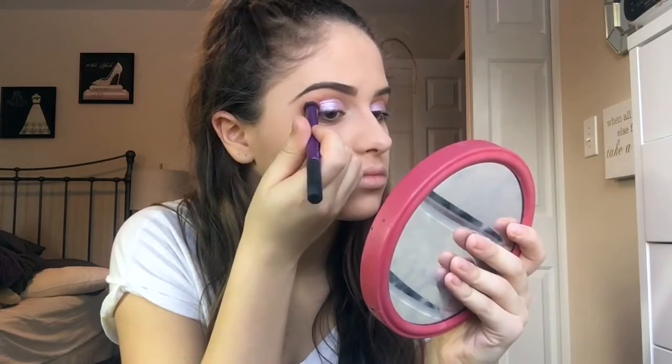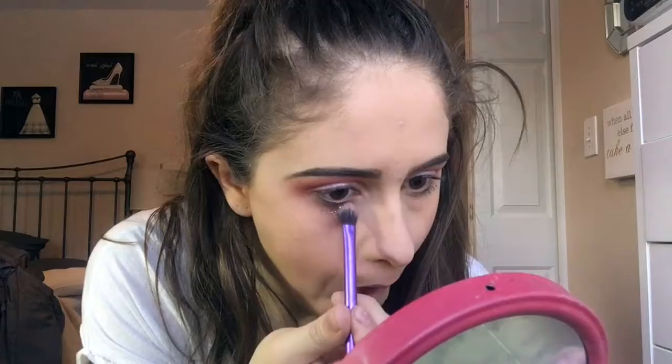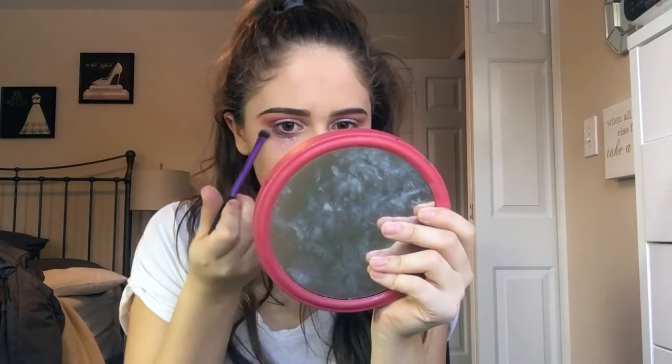Now taking a matte hot pink from Kiko, I'll just be taking my Real Techniques blending brush and working that from my outer corner into my crease, really buffing that out. Then taking the Sephora Glitter Primer again, putting that underneath my lower lash line, and taking my NYX glitter in the shade Rose, working that on my lash line and a little bit below, and putting that in the inner corner as well.